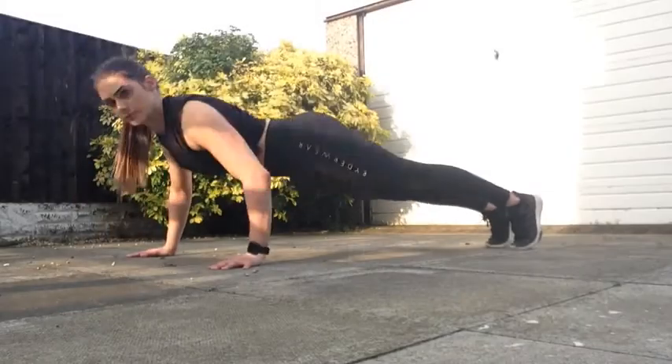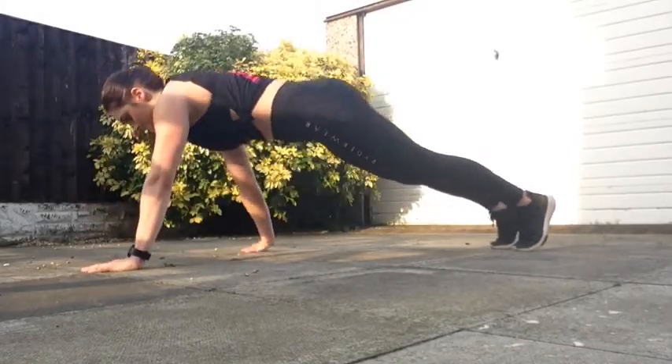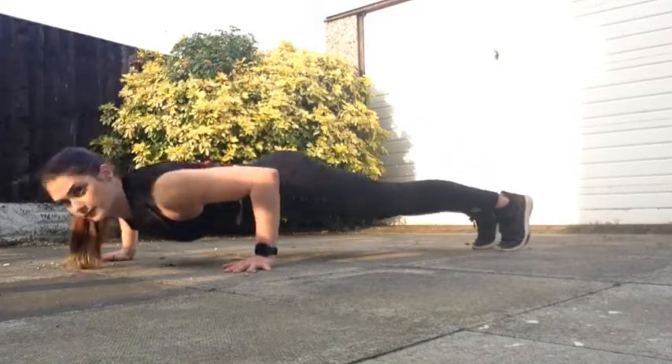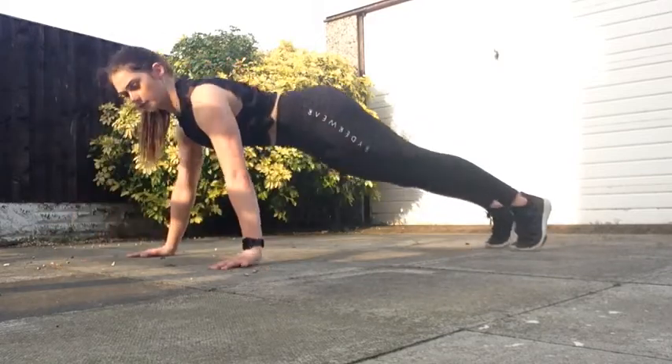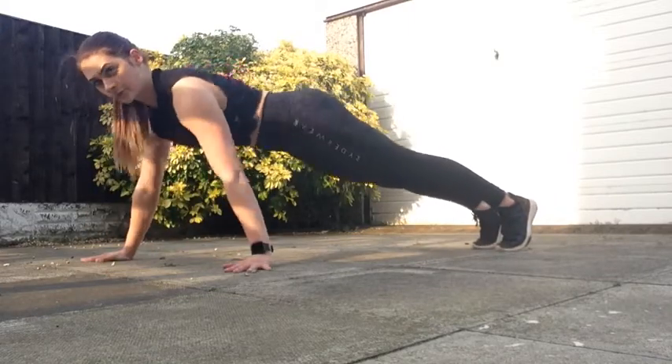Your first exercise is split press-ups. Ready? In three, two, one, go! Split press-ups: stagger the stance, dropping that chest down all the way to the floor. One hand goes back, one hand stays in front. Lower option: drop down to the knees.